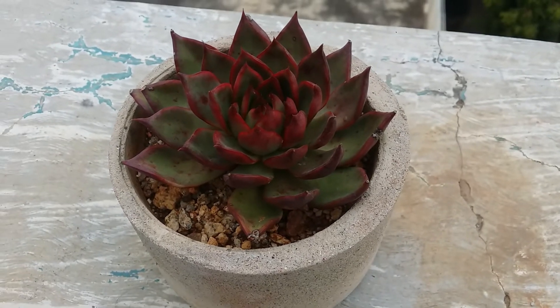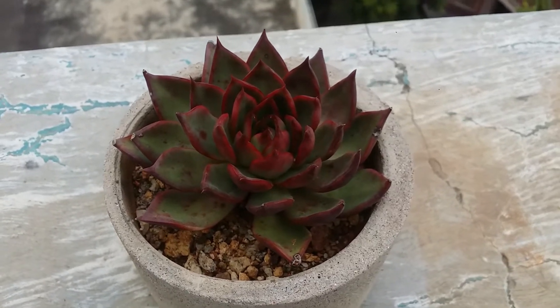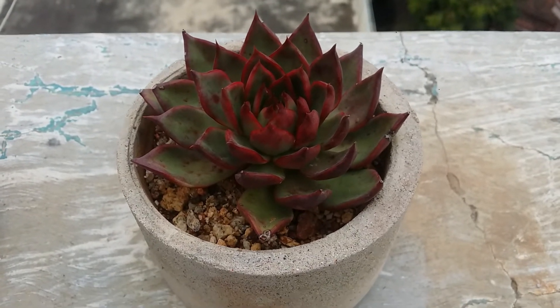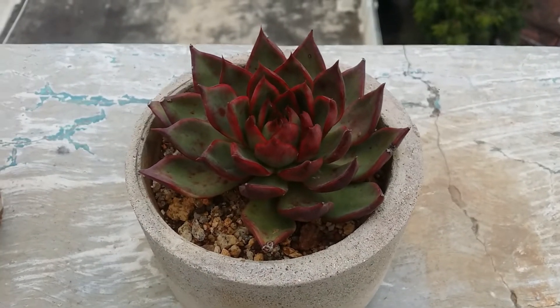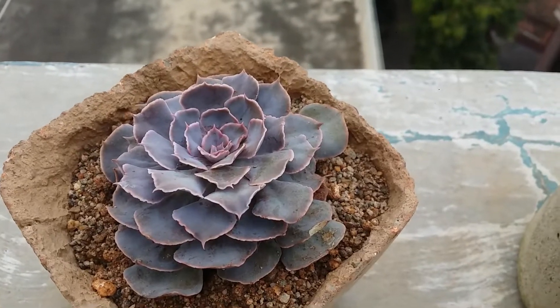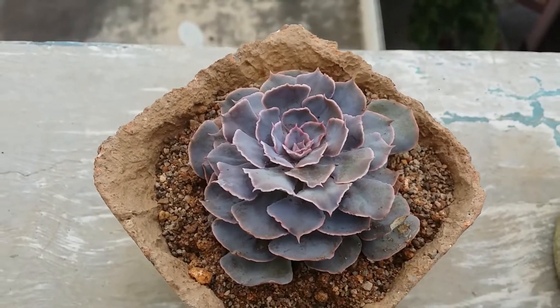Hi guys, welcome to my channel Lush Gardener. I hope you guys are fine and safe. I recently got a question: how do I turn my succulent red in color? If you want to have the color red on your succulent, you'll have to purchase a succulent that is red in color. You cannot just get a random red color by stressing the succulent — some succulents simply do not have the color red.